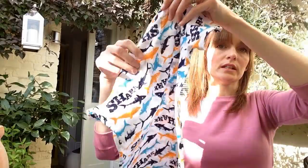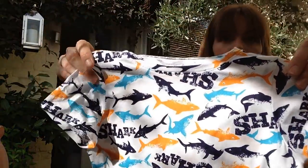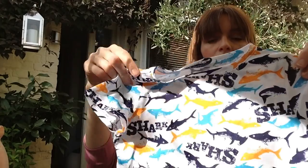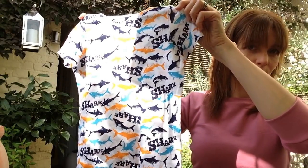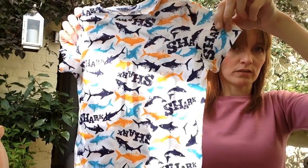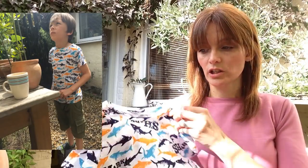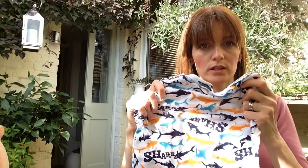I first of all made the version with the cap sleeve and it's got a nice little narrow neck band, from shop fabric I got from eBay — I think it was Flamingo Fabrics, really really cheap. It was just a test run of the pattern. I made size six and didn't change anything on this version.